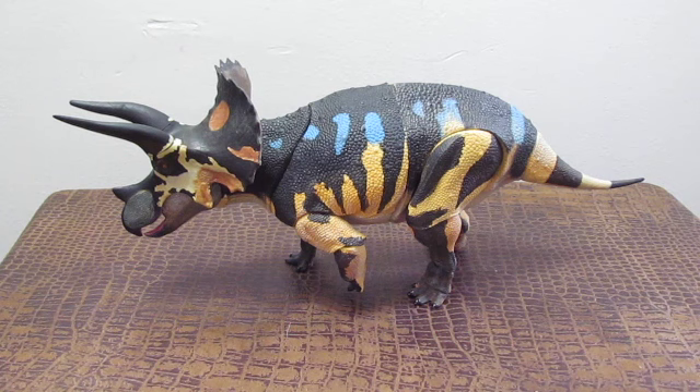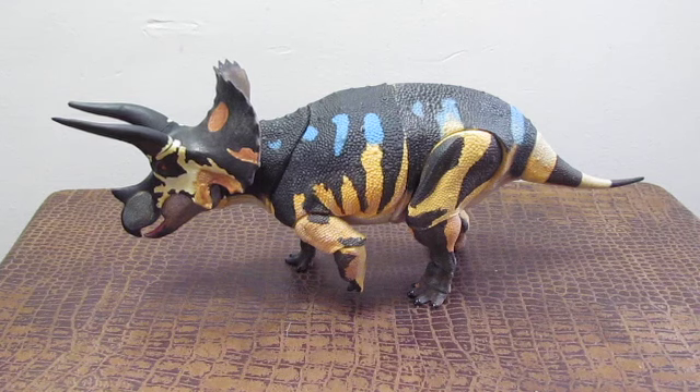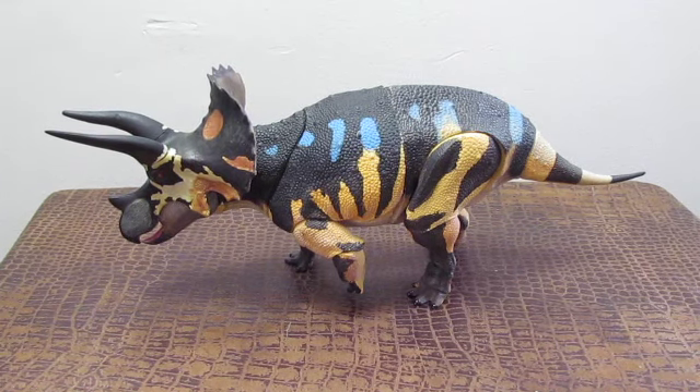Hello everybody, this is Saber Rex coming to you live with another video review for the Beasts of the Mesozoic Ceratopsian Series action figures by Creative Beast Studio and David Silva. Today we are going to be reviewing the last of the Wave 1 figures for the Ceratopsian Series — the sub-adult Triceratops horridus.